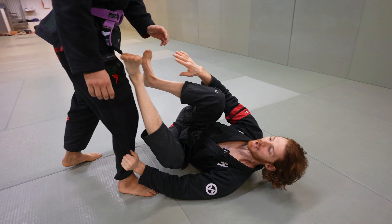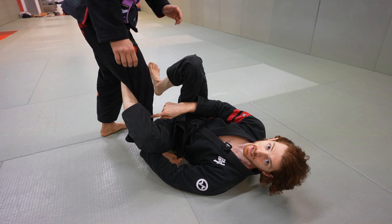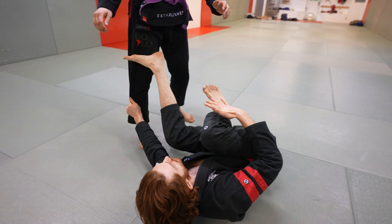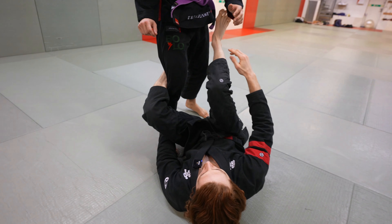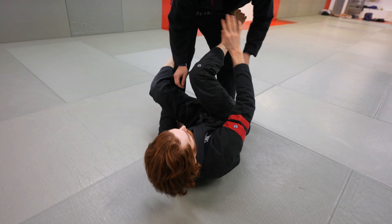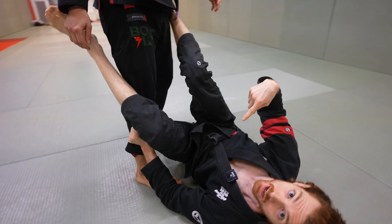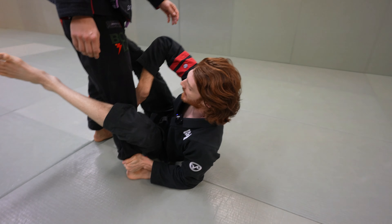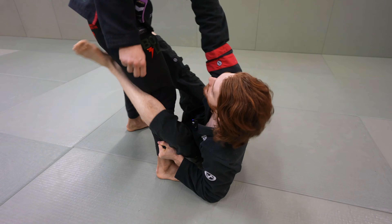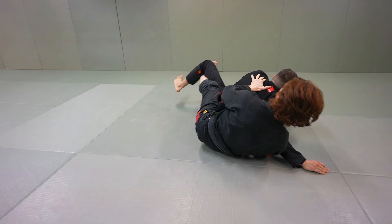Once I have this grip, it's very easy to switch into De La Riva guard. One of the main aspects with De La Riva is that if my leg gets trapped or I don't like something, I can always push and get that extra space, then start coming down and engaging in De La Riva. While I'm fighting, if I don't like the position or he postures up, I can come up on my elbow while holding this pant grip. When I have the pant leg, I can use this to keep distance and start setting up different grips and attacks from here.